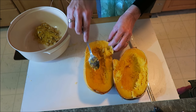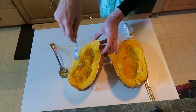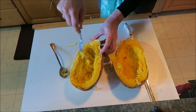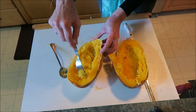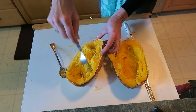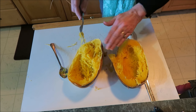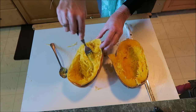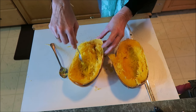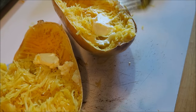Now to make it spaghetti, you just take a fork and scrape your spaghetti strands. The grains go across that way — that's why you cut it this way. If you cut it the other way it won't make the long spaghetti strands.